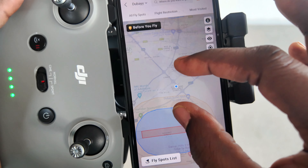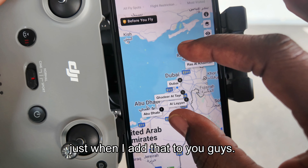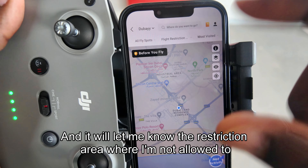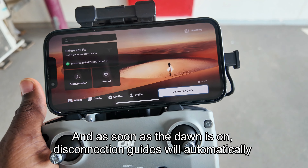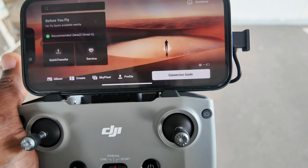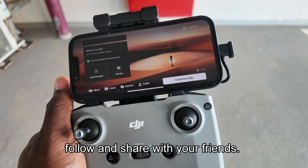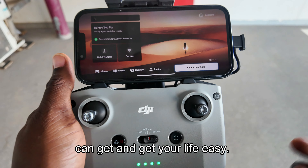As you can see on the map, there are several locations where I'm not allowed to fly, but my current area is an authorized zone. You just click your location — I'm in Dubai — choose your drone type, and it shows the restricted areas. Once the drone is on, the remote automatically connects and allows takeoff. Please subscribe, follow, and share with your friends — see you next time!